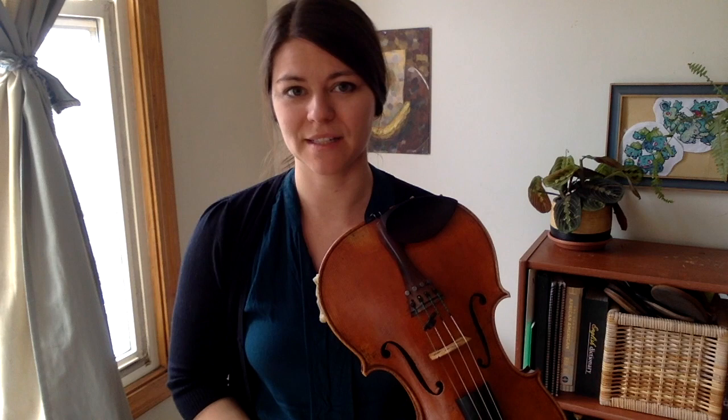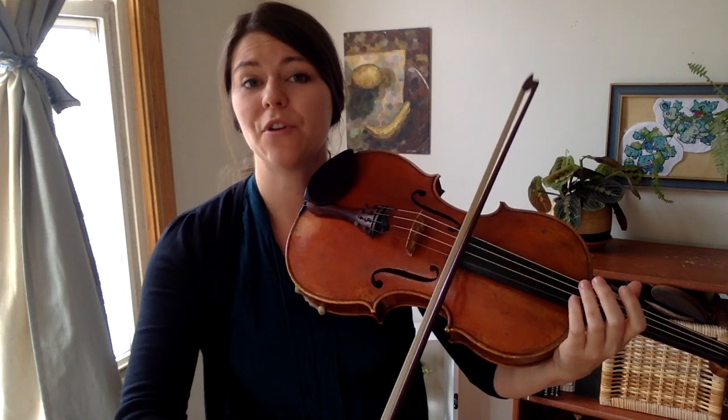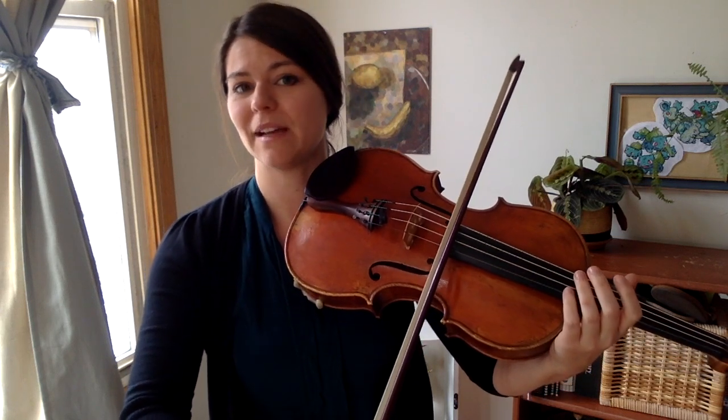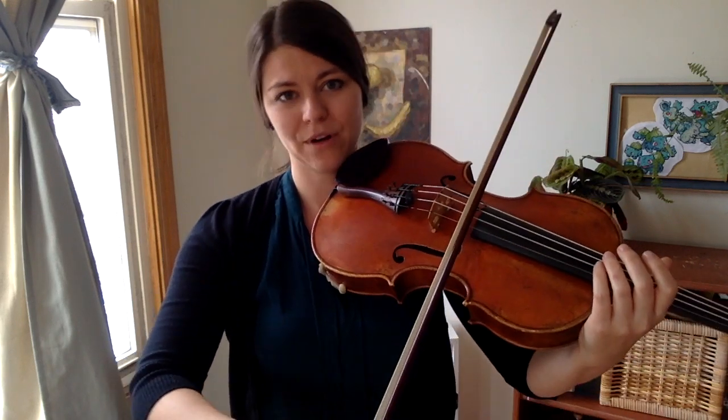Step one is to learn the rhythm or the beat. We're going to use the same practicing we use in Friday class. Quarter notes: one, two, three, four. Eighth notes: one and two and three and four and. Half notes: one, two, three, four. So for Go Tell Aunt Rhodey,